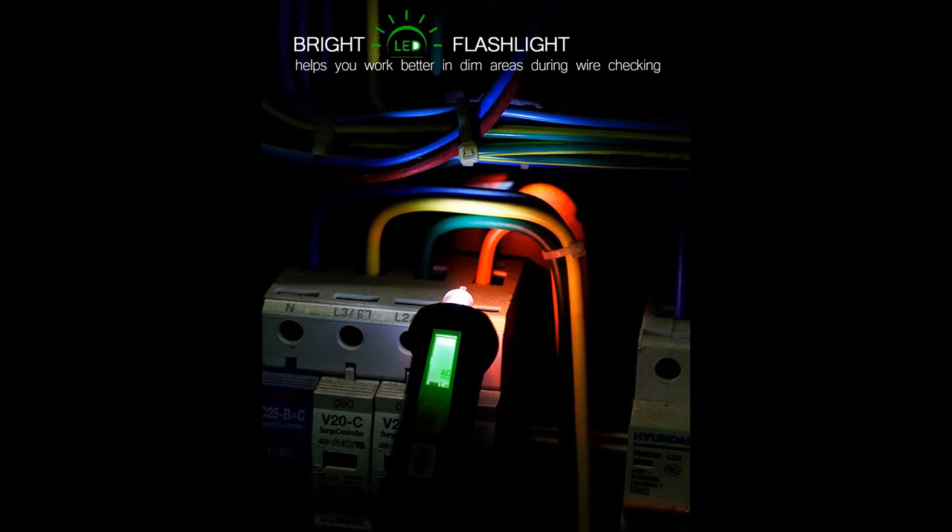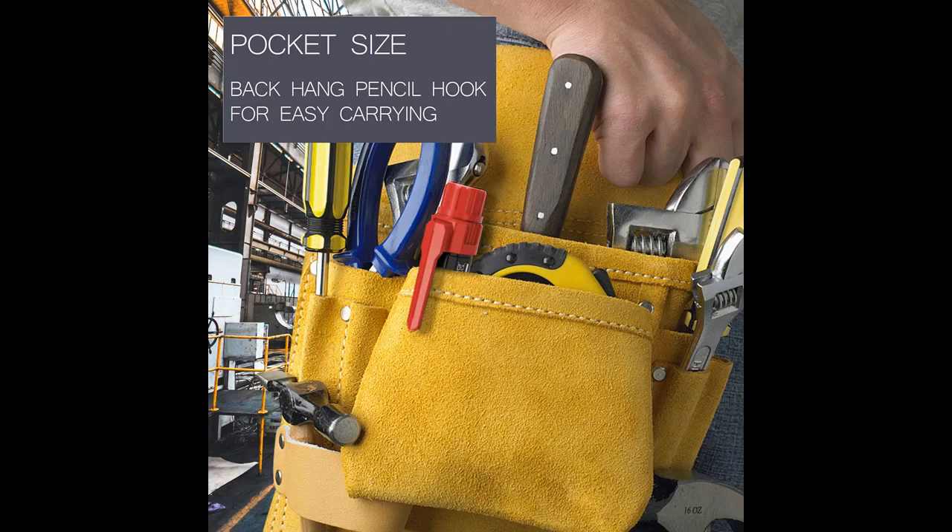Safety graded CAT III 1000V, CAT IV 600V, meets CE requirements. The electrical tester is safely double insulated. High voltage alert warns you of voltage above 90V — the screen turns red and the safety symbol on the screen illuminates.